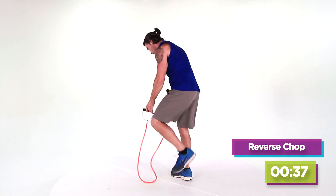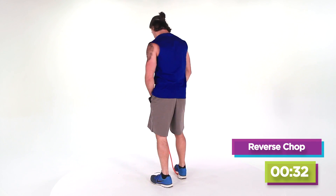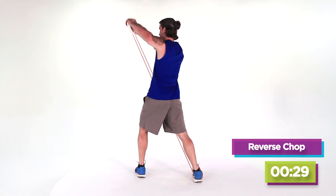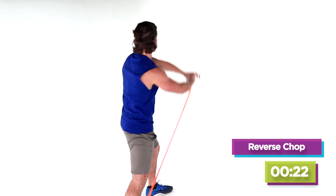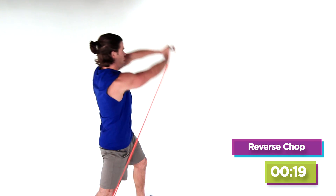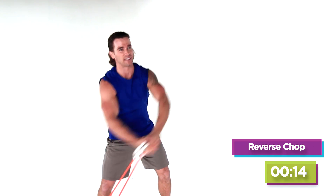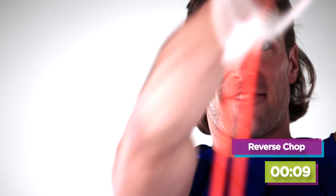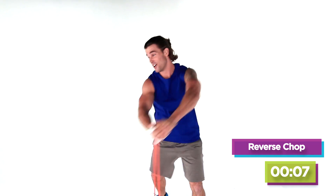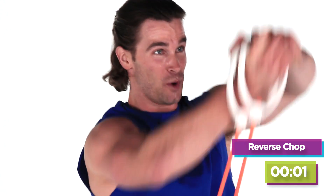Jump right back to it, hit that other side. Nice deep breath in through your nose, fill those lungs up. Make those abs work — squeezing the glute, activating the glute as we pivot through. The movements today are all about full body; we're trying to incorporate a little bit of everything. Almost there. Eight, seven, six, five, four, three, two, last one.